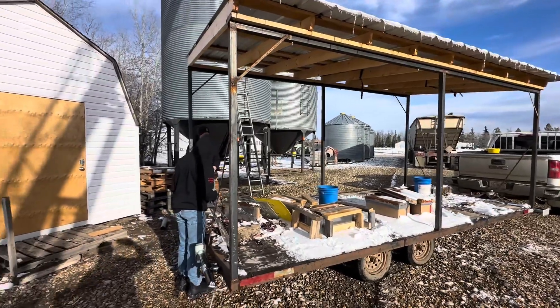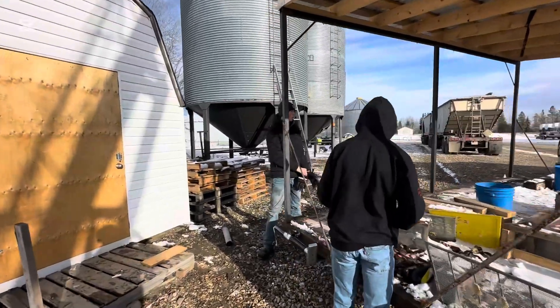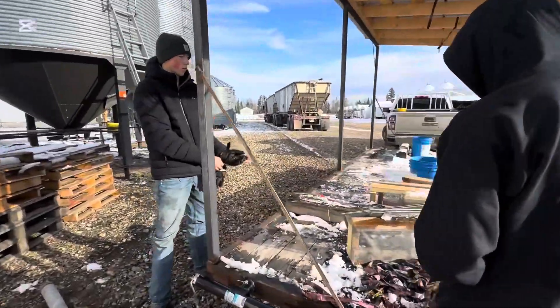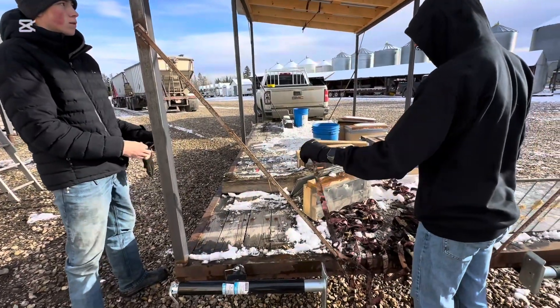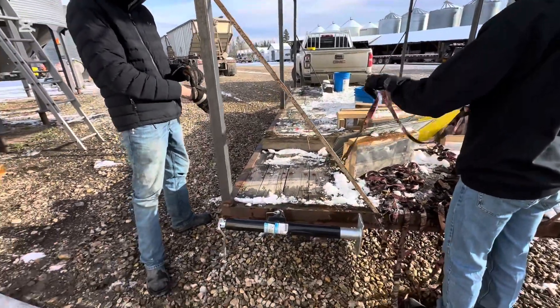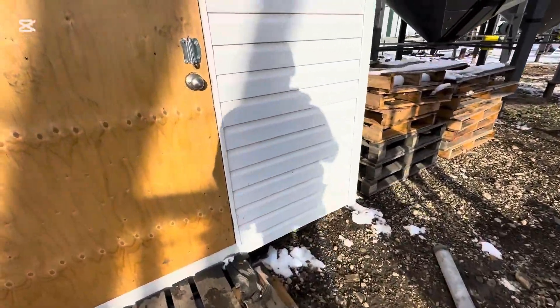We just brought the bee trailer in — I think it's like zero degrees Celsius out now. Got the boys out here helping me. Took all the hives off the trailer. Definitely, because this is a prototype, we'd want some sort of ramp design and a dolly, so we could just dolly them right into the shed.